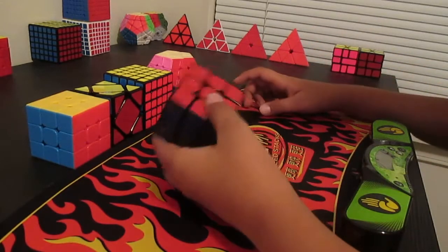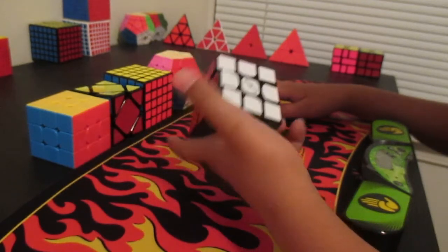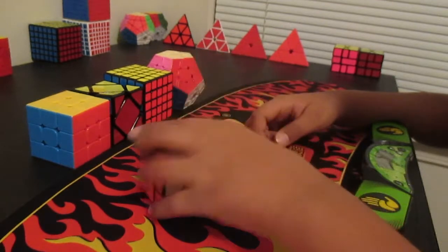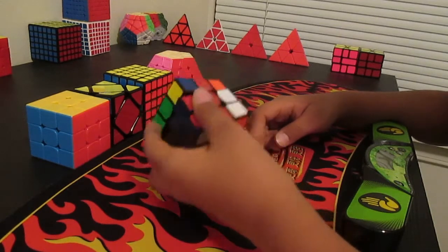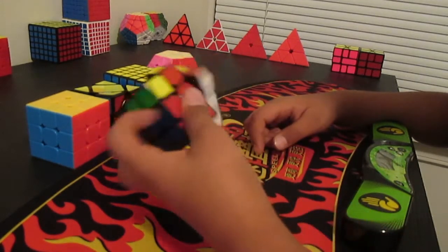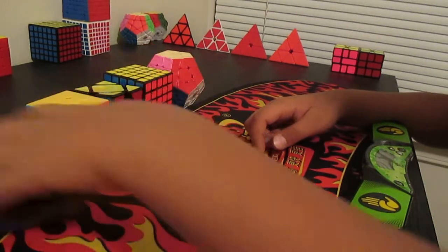The first event is OH. I am using the normal Valk, not the mini Valk. I think the mini Valk is a little too small — the normal Valk is just the right cube for me. It's pretty fast and easy to turn. My goal would be a sub 27 single and a sub 35 average.